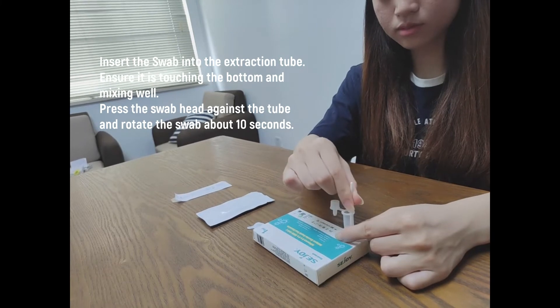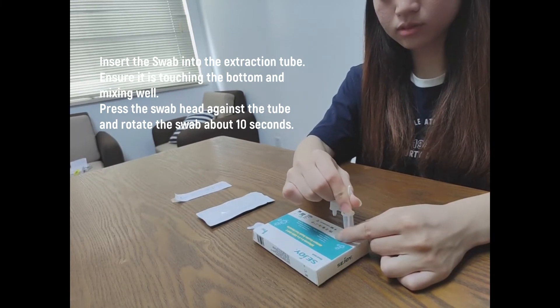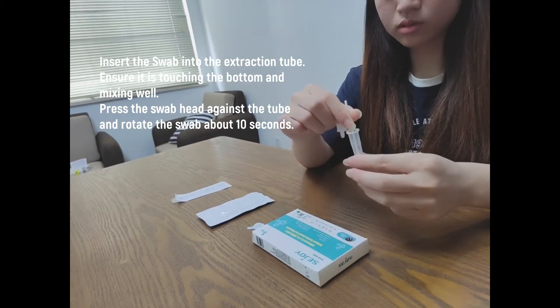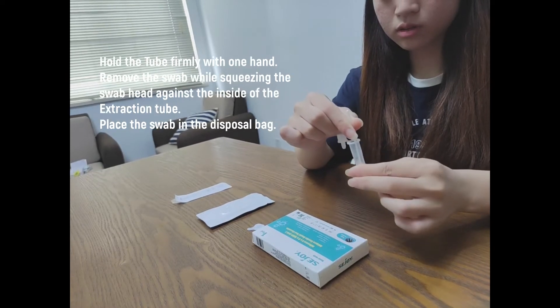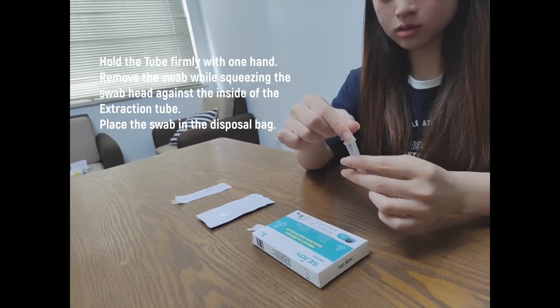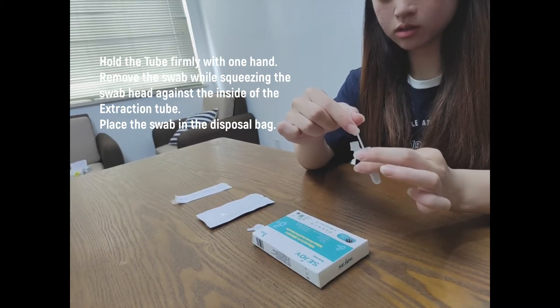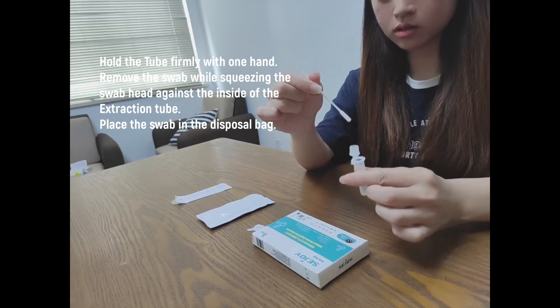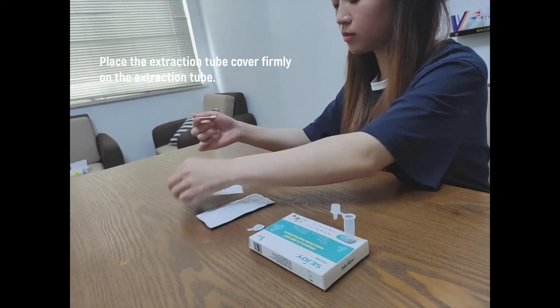Insert the swab into the extraction tube, ensuring it is touching the bottom, and stir the swab to mix well. Press the swab head against the tube and rotate the swab for about 10 seconds. Hold the tube firmly with one hand and remove the swab while squeezing the swab head against the inside of the extraction tube. Place the swab in the disposal bag, then place the extraction tube cover firmly on the extraction tube.